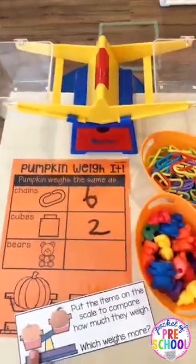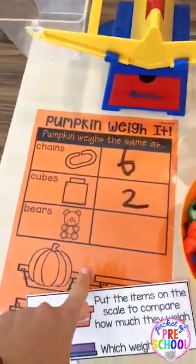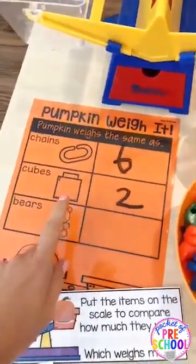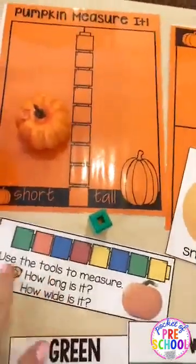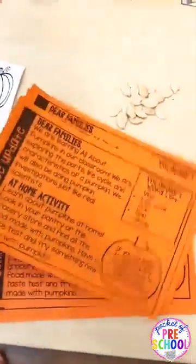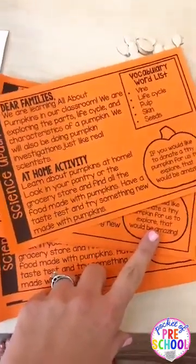The last science activity you could put at the table is a pumpkin weighing activity. They put the pumpkin in a balance and then add chains, counters, or bears to compare how many of each weighs the same as the pumpkin. I usually laminate these so they can use dry erase and erase it for the next person to use - they do come with visual directions. It also comes with a quick parent letter asking for donations so hopefully you can get some more little pumpkins for your science table.